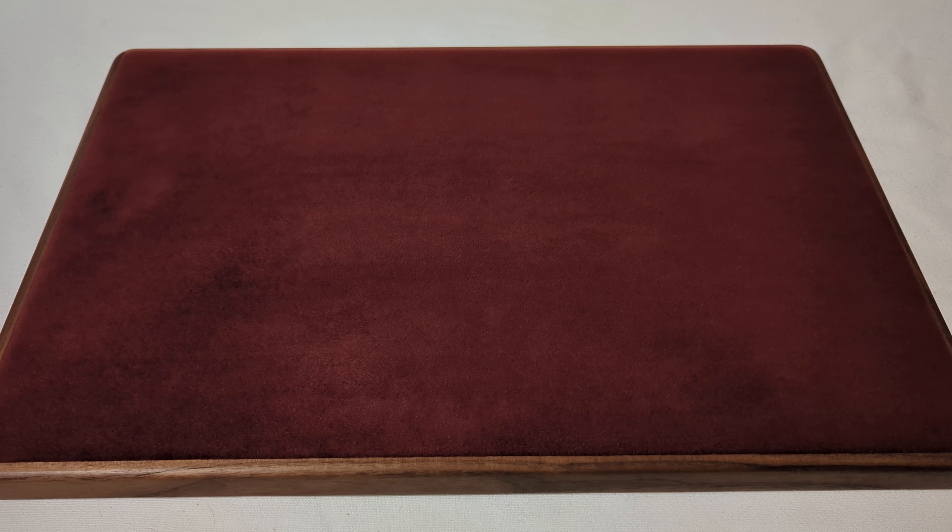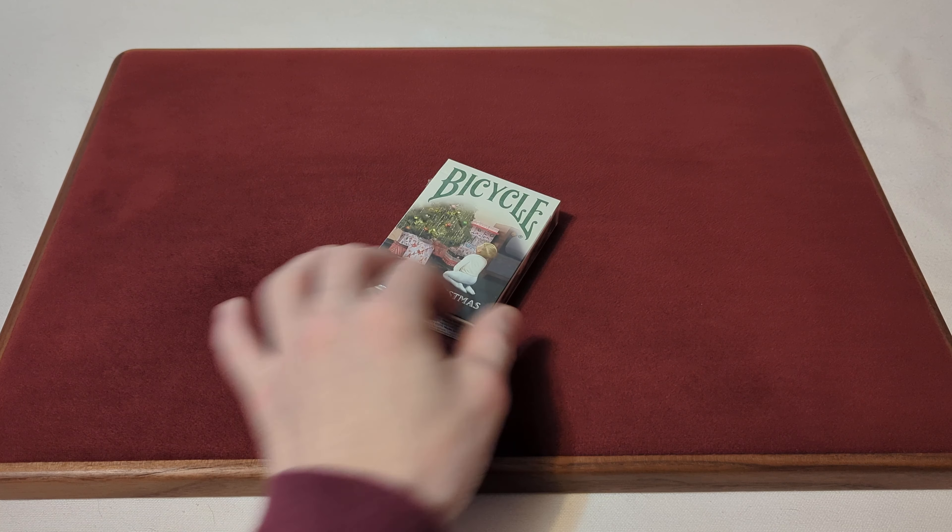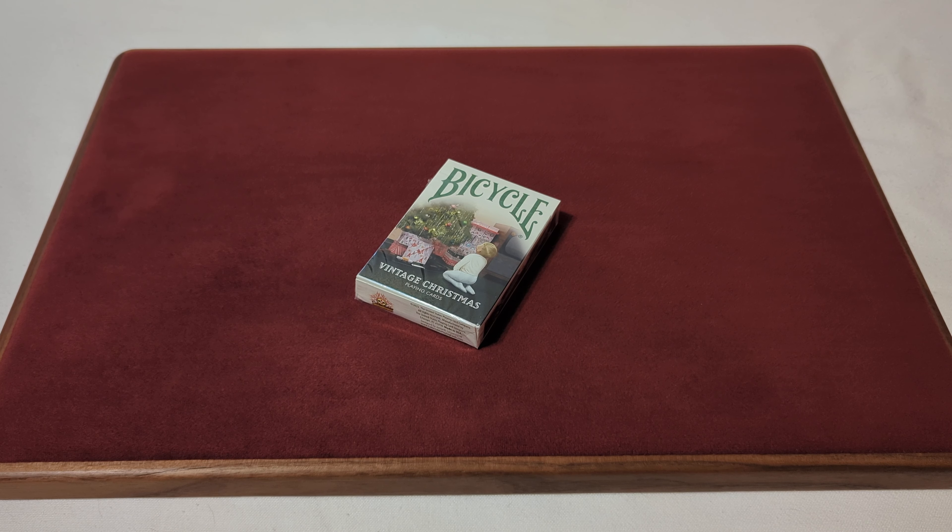The Canadian Card Collector here, and welcome back to day 266 of your daily deck review. The deck that we'll take a look at today is the Bicycle Vintage Christmas Playing Cards.